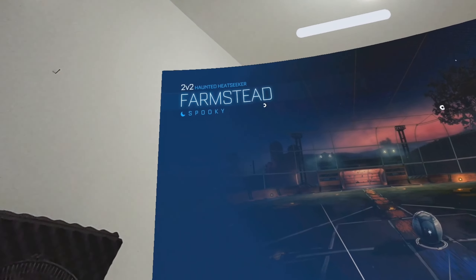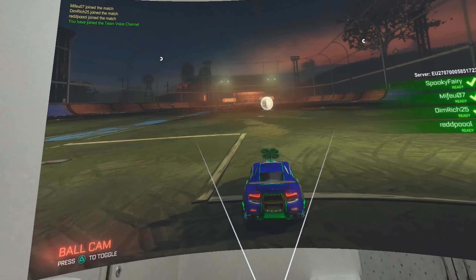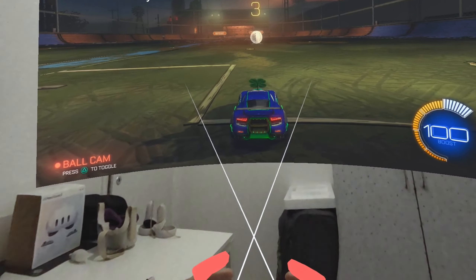Hello everybody. Have you thought about playing console games on the Quest 3 in mixed reality? Well, it is possible with an app called Immersed.